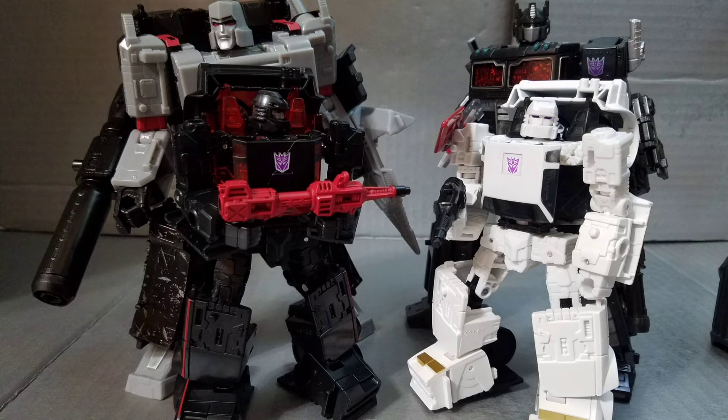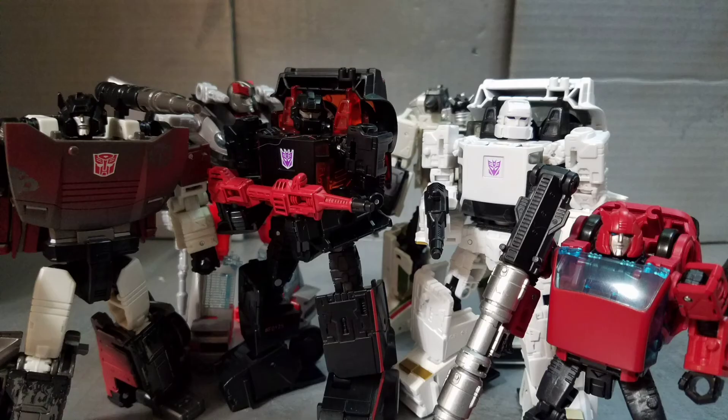Now on to size comparisons — they're about average deluxe size, maybe a little bit smaller, but that's fine and they scale well with pretty much everything else in the line. And here they are with some other car-formers.